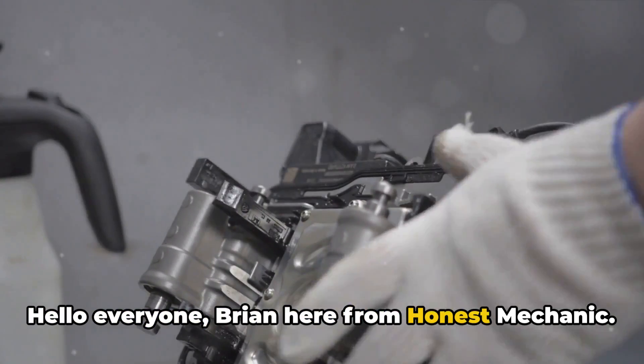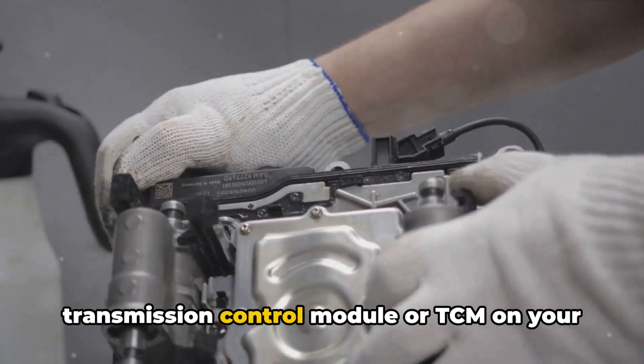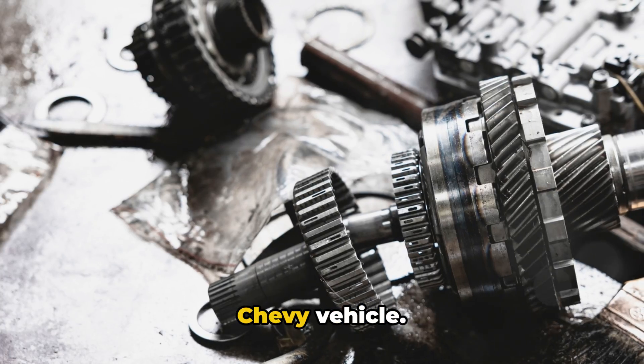Hello everyone, Brian here from Honest Mechanic. Today I want to explain how to reset the transmission control module, or TCM, on your Chevy vehicle.